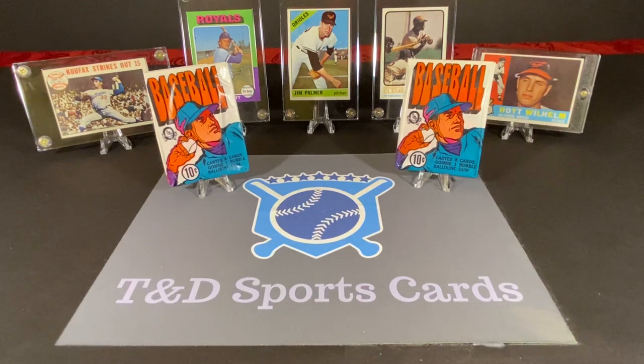Hey everybody, David here with T&D Sports Cards. Welcome to a brand new video. Today I am very excited, as I usually am when I do videos, but I made a recent visit to my dad's and was able to go through some of my stuff there.